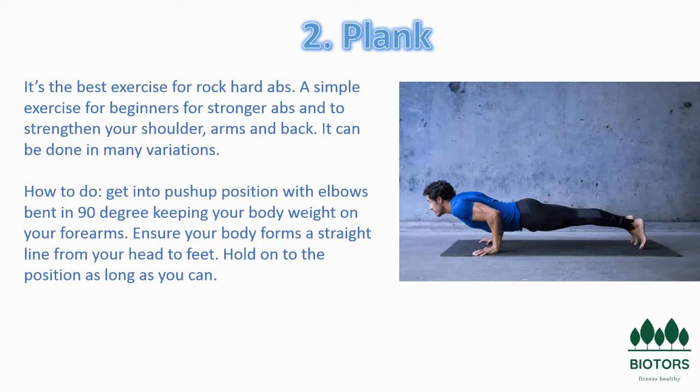To perform a basic plank, lie on a level surface, belly down. Position your feet so that your toes touch the floor. Bring your hands forward near the sides of your head so that your forearms lie on the floor, parallel to one another and to your body. Slowly and gently, lift your torso and your legs off the floor, putting all of the weight on your toes, forearms, and elbows.